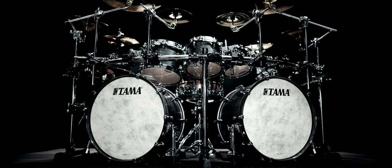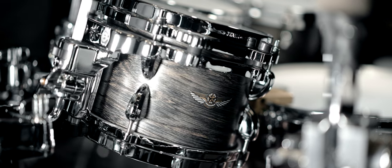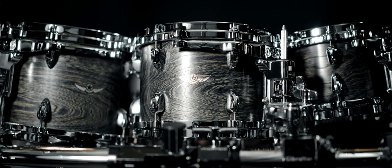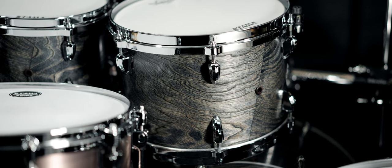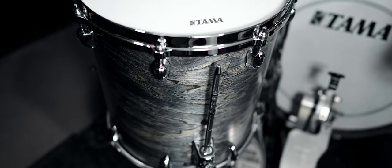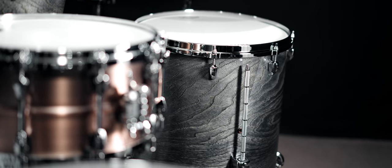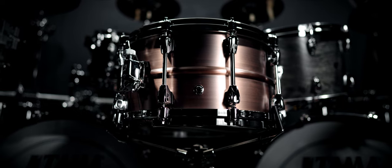Let me present to you the drum set and the shell dimensions. My new Star set is composed of two bass drums of 20 by 16 inch, three rack toms — the first one is 8 by 6, the second rack tom is 10 by 7, the third rack tom is 12 by 8 — and two floor toms: the one on my left is 14 by 14, and the one on my right is 16 by 16. I also ordered a new snare, which is the Tama Starphonic copper snare being 14 by 7. Some videos comparing snare heads and wires will be released using this copper snare to let you hear how it sounds.